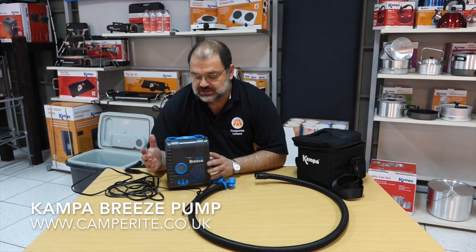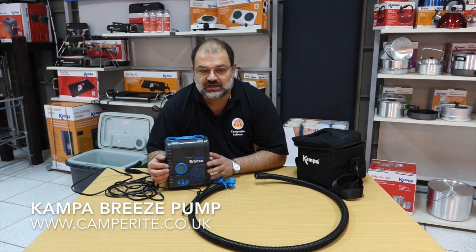This is a new pump from Camper, designed for inflatable tents and awnings, but you can also use it for airbeds and other such items.